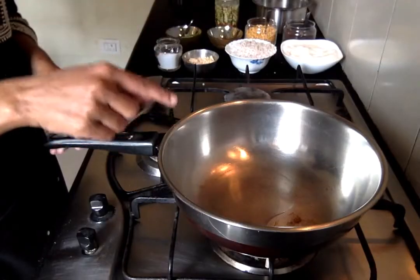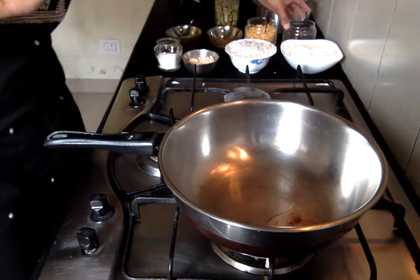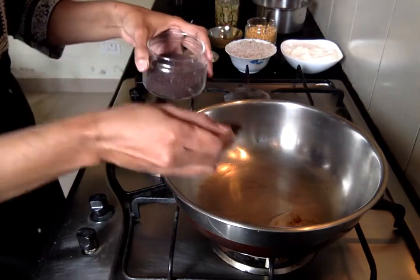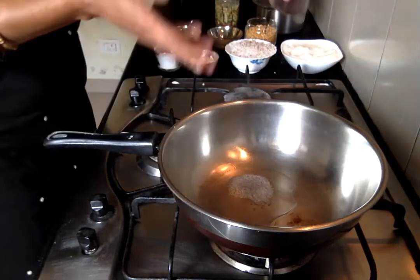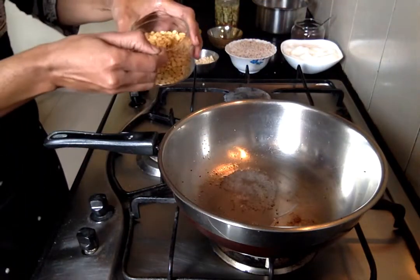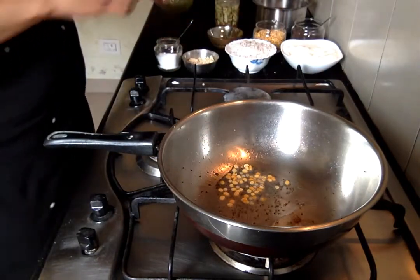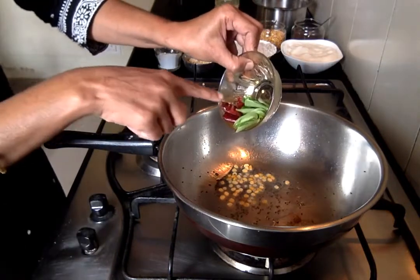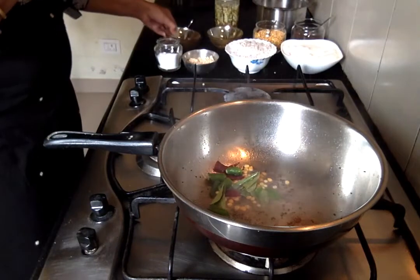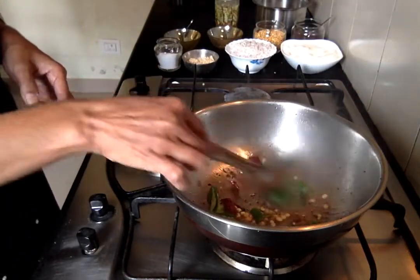I have put a teaspoon of oil into my pan and the oil is already hot. Now we'll add our mustard seeds. Once the mustard seeds start to crackle, we'll add a teaspoon of chana dal, then the red chilli, green chilli, and curry leaves, and give them a good stir.